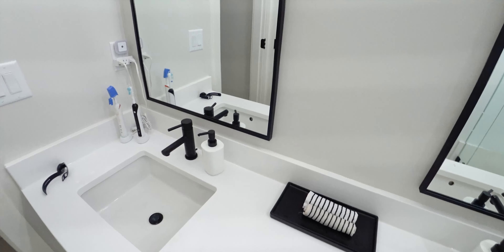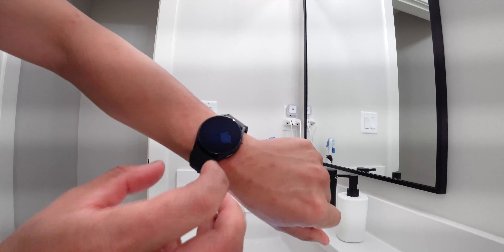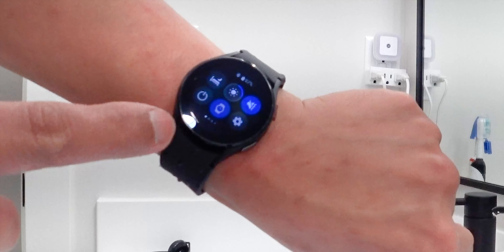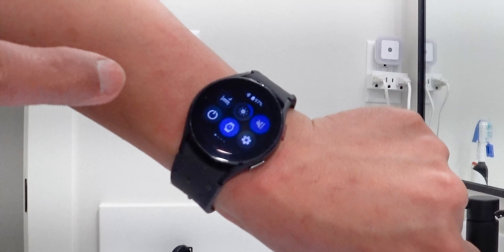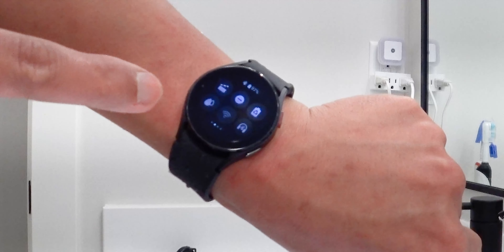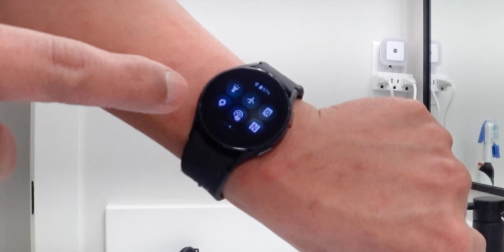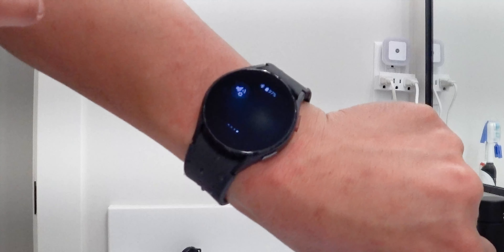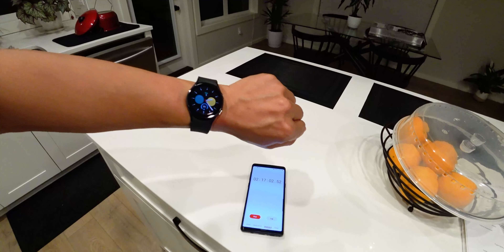I'm going to show you guys a little bit more of the settings so you know what I have. Always-on screen display is on, screen brightness is at number three, Wi-Fi is turned off, location, NFC, and airplane mode are all off. It's 2:22 in the morning.